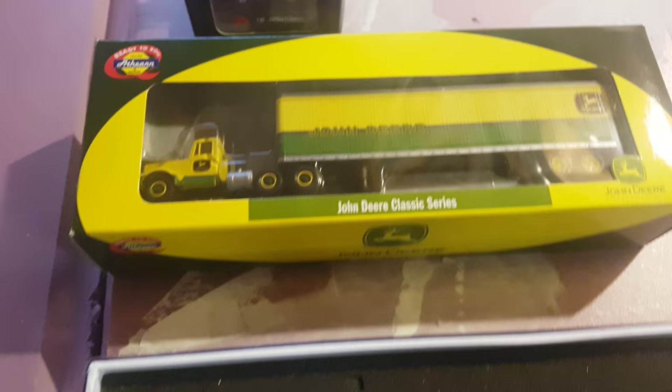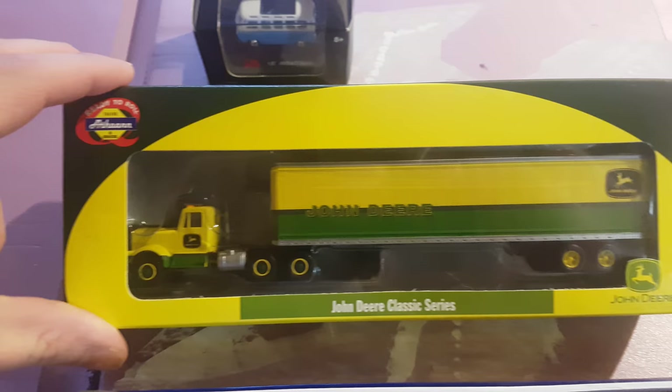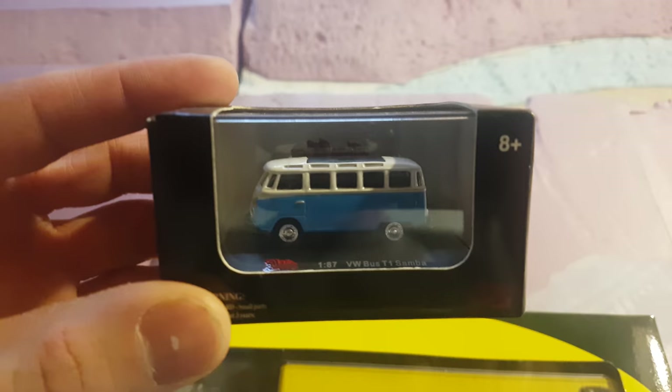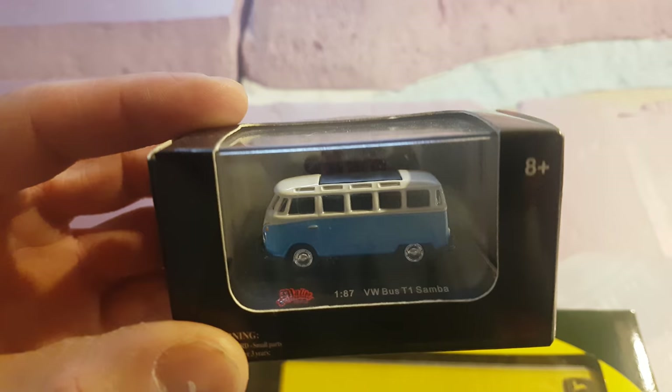Moving up, I won this on eBay for — I think it was like 50 bucks — but it was in the States, so coming to Canada I definitely got pooched on the border there. I saw this on eBay and I wanted to have almost like a rafting school or something like that on the creek, so I'm thinking that with a little dinghy on top it would look pretty cool, so I picked one of those up.